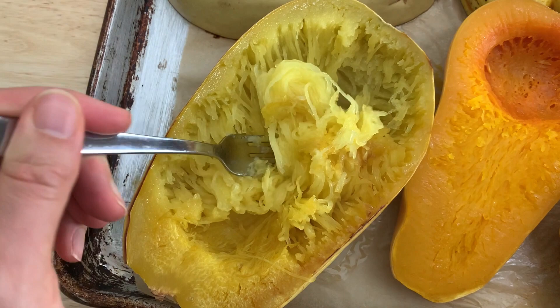Spaghetti squash is praised by recipe makers and eaters all over the place because once it's cooked, it kind of has this stringy texture that's supposed to be spaghetti-like. My argument is that it's nowhere near as good as spaghetti and it's nowhere near as good as any other winter squash on the market.